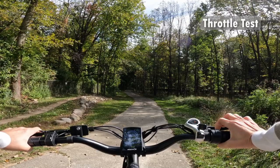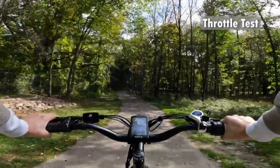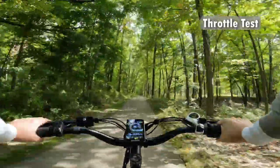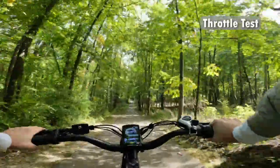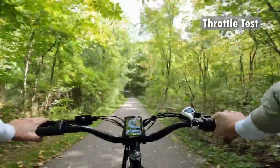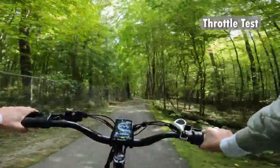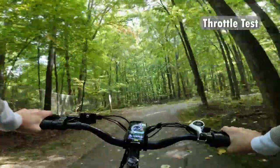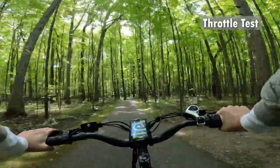Let's give the throttle a test — I won't pedal and we'll see how fast we can go. From a standstill it's a pretty responsive throttle — not as gradual as some of my other e-bikes. This is supposed to be limited at 20 miles per hour, and I just went down a hill so it'll probably be a little faster than typical, but I'm going 26 miles per hour easily on the throttle. Going up a small hill and it's still over 20, about 22 miles per hour. So even though they say the throttle is capped at 20 miles per hour, it does go faster than that.